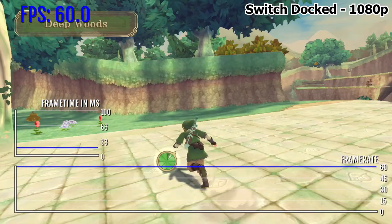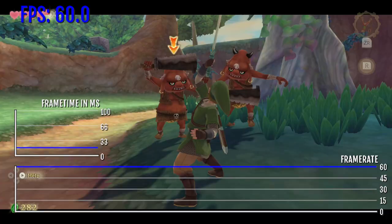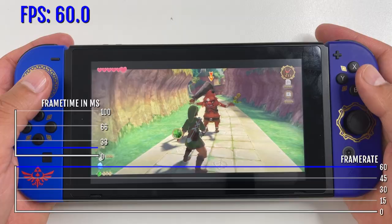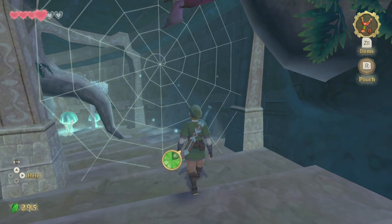This time around, the game is in high definition running a stable 1080p resolution in docked mode and 720p in portable mode. The game also targets 60 frames per second in both docked and portable mode. Based on my testing, that frame rate is extremely stable — 60 FPS all the way. Clearly, the Switch hardware isn't struggling to run this 10-year-old game with improved performance.